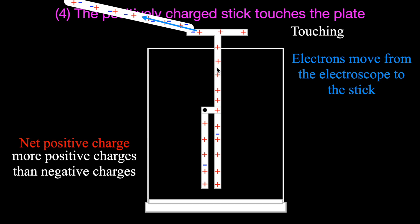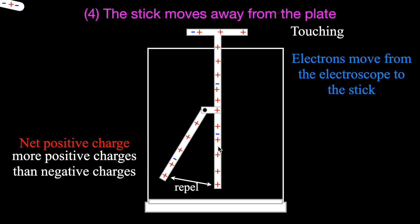The plate at the top and the bar can't move, but down at the pivot, the bar and the pointer now both have a net positive charge and they repel each other once again. When I take the stick away, I take those electrons with me. Even though the stick is removed, the net charge on the electroscope is still positive - there are more positive charges than negative because the electrons went from the electroscope to the stick. So the whole thing remains positive, the bar and pointer repel each other, and the pointer stays out even after we remove the stick.